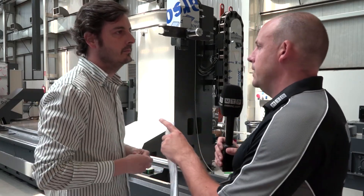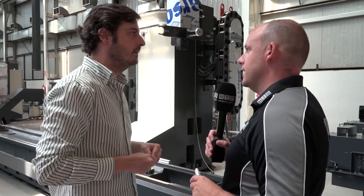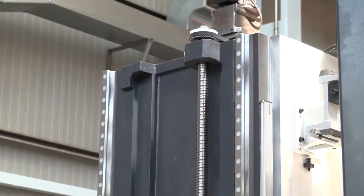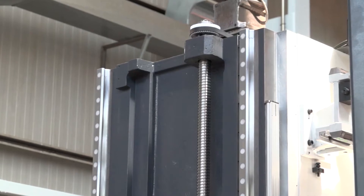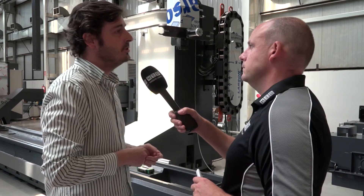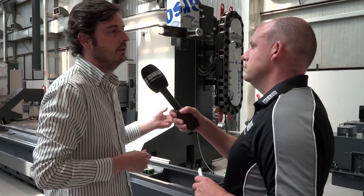One of the highlights is the head. What are the other reasons people buy these machines? The stiffness of this particular construction. We use one of the biggest cross-sections in the market for this kind of machine. Also the linear guideways we use and the number of rollers. It is a really strong machine — we use three LM guideways across the three axes, which makes it very strong from a material removal rate point of view.